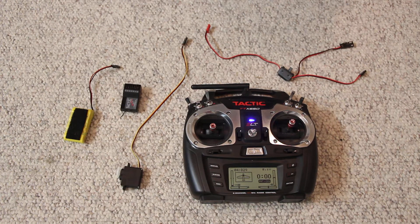Hi there, my name is Fred Cornelette. Today I'm going to show you the very basics of 2.4 gigahertz — what all the piece parts are and what they do.